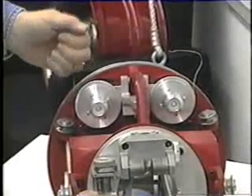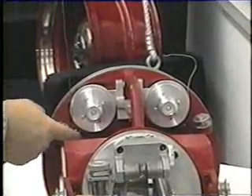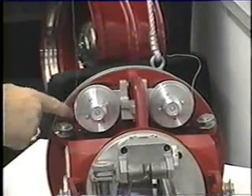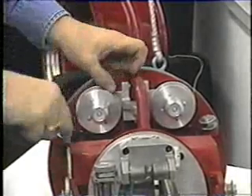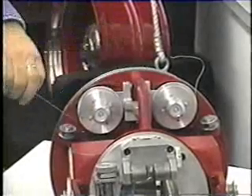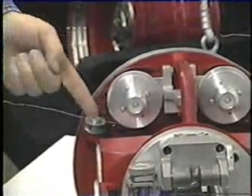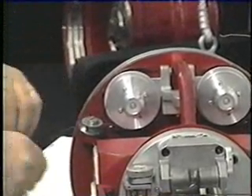To thread the wire correctly on the left-hand drive wheel, you pull the wire up behind the long roller, up the outside, following the arrows, and make a wrap around one time. Then you bring the wire around this roller, in front, and back.